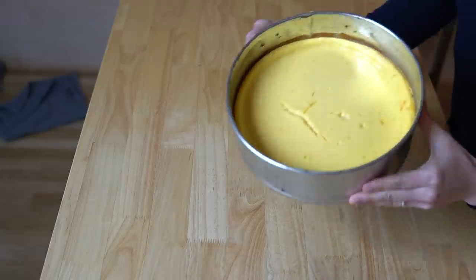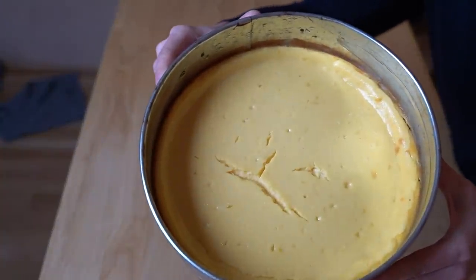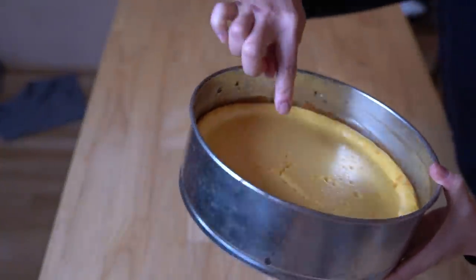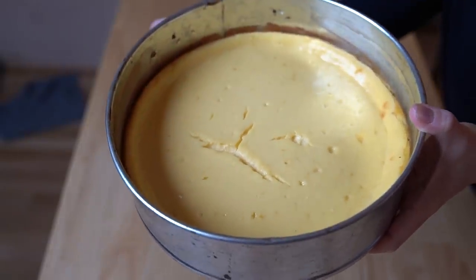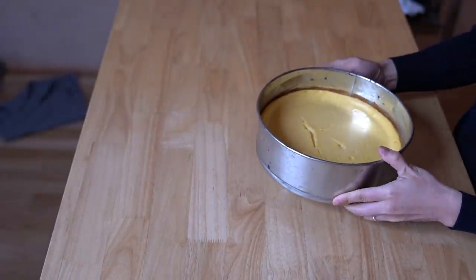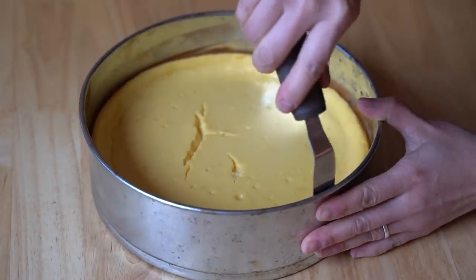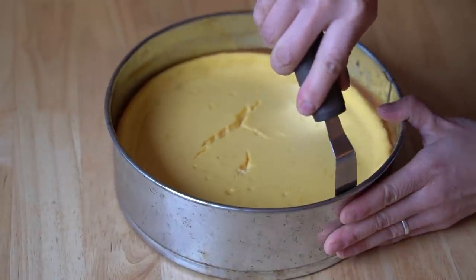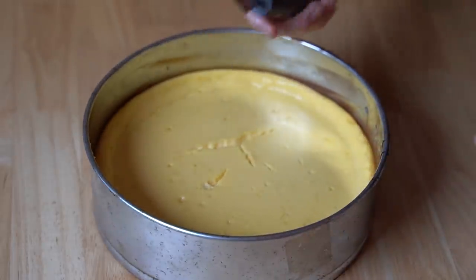Here's our cooled cheesecake. It has a bright yellow color to it and there was some cracking — one of those cracks was made by me when I checked the temperature. I made sure it was at least 150 degrees, which is the temperature of a cooked cheesecake. Now I'm going to use my offset spatula and go around the perimeter to loosen things up.